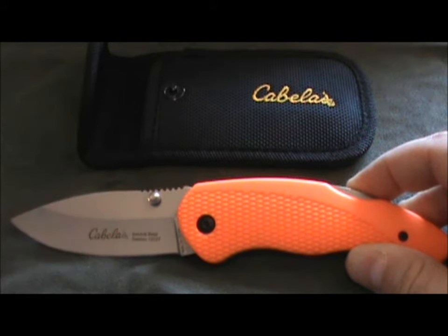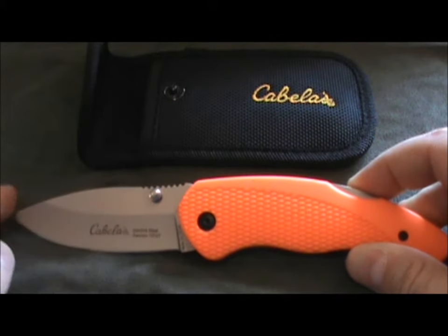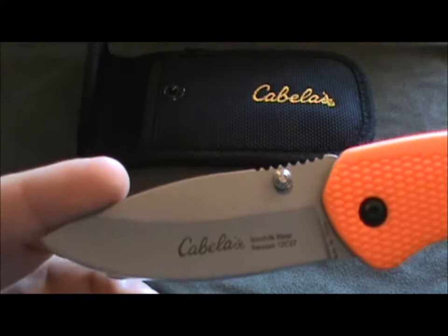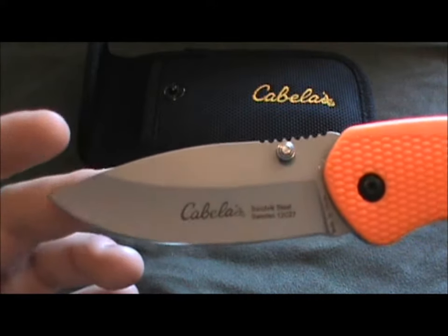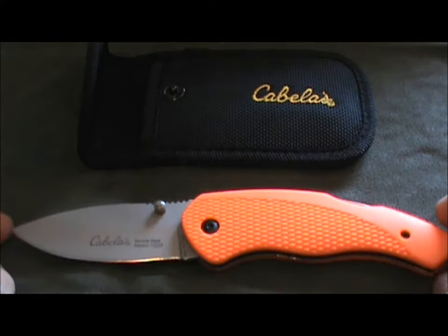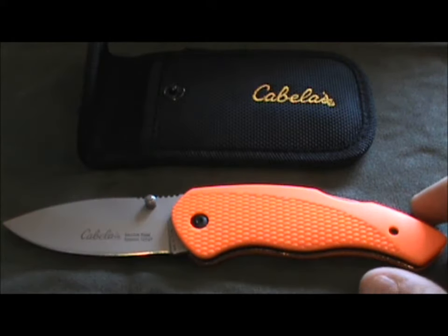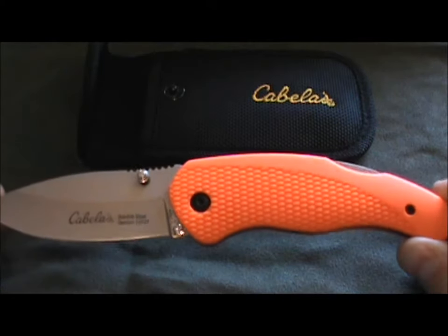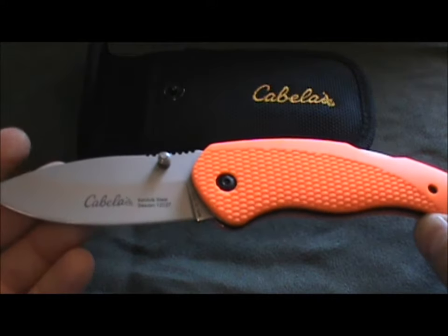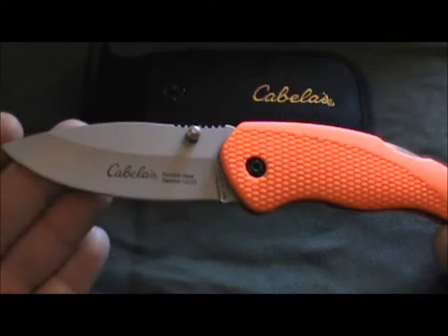This one is available pretty much in just one blade style. There's a fixed blade version with a gut hook blade, or just this drop point skinner blade. I really like the blade shape from the outset — it's a pretty good size. The MSRP from Cabela's is about $40, $39.99, however I picked mine up for $24.99. You can get this on cabelas.com for the same price right now, just under $25, and I think it's pretty worth it.